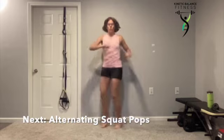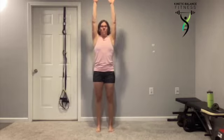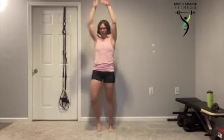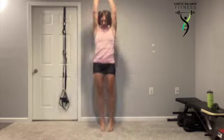We're going to an alternating squat pop. Starting off in neutral, toes straight ahead, hip width apart. We're going to step one foot lightly out to the side, then pop up and reach towards the ceiling. Step with that opposite leg. Down and up, down and up. You can even add a jump in between.